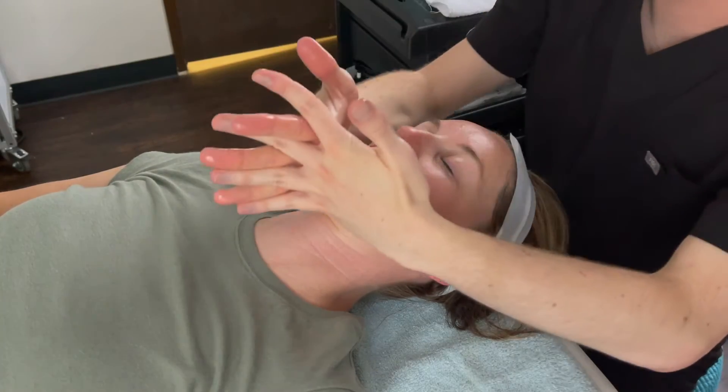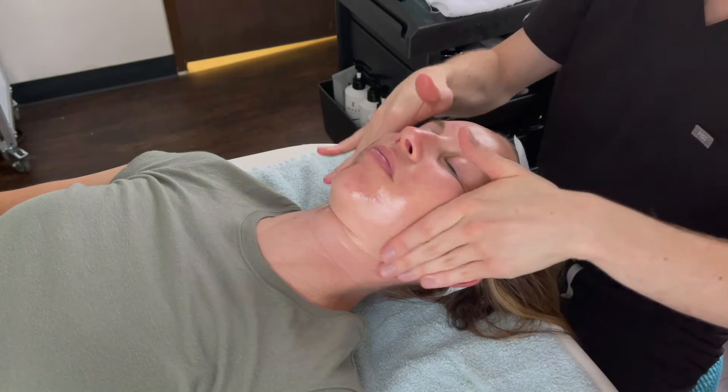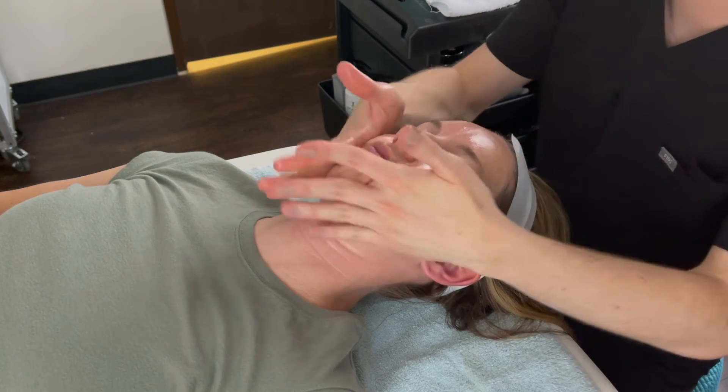After we finish extractions, the client receives a relaxing facial massage to help stimulate blood flow.